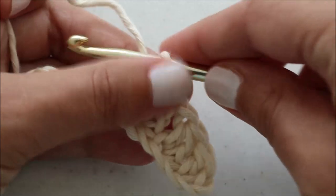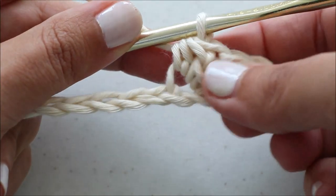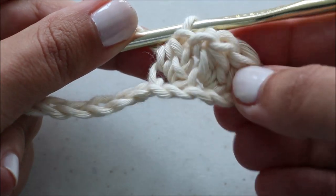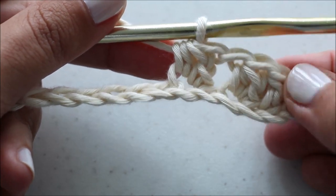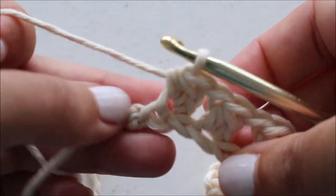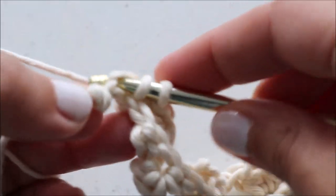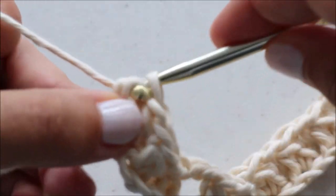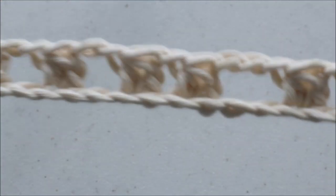Now I'm going to continue doing the gaps of chains and these crochet knots until I get to the end of my chain, and I want to have one stitch left — that's where my double crochet is going to go. At the end of the first row, just put a double crochet in the last chain, and you should have something that looks like this.